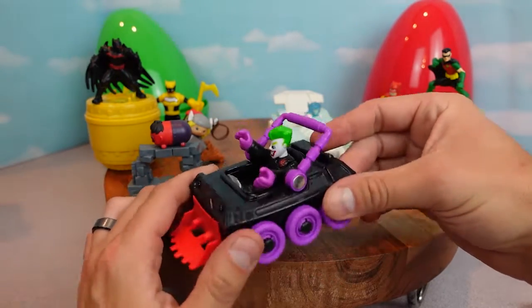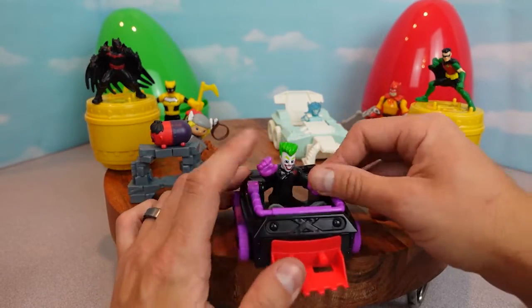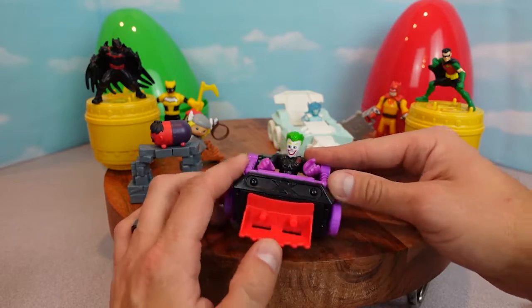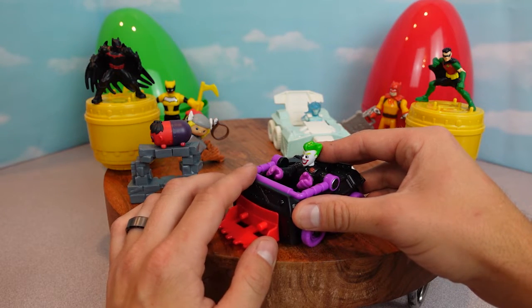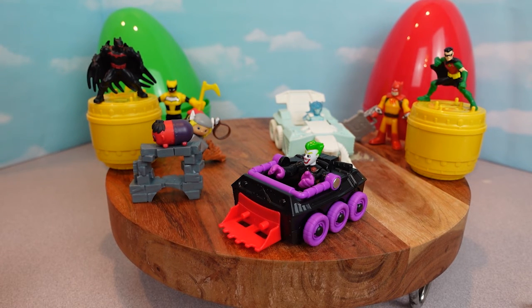Thanks for getting me out of the box guys! Thanks for joining us today on Wholesome Kids where we opened up our two mystery eggs and all these super cool mystery figures. Thanks for watching - this is Wholesome Kids. Don't forget to like and subscribe and we'll see you next time. Bye!